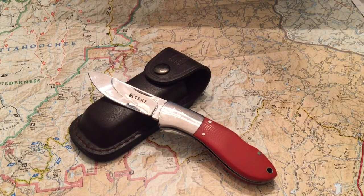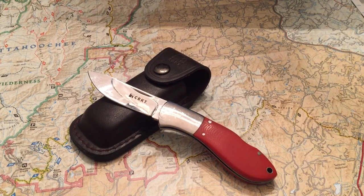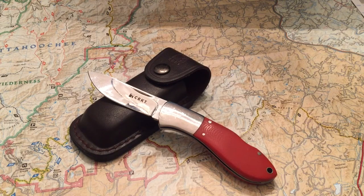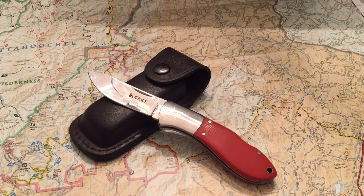Check out Columbia River Knife and Tool — this is a Russ Comer design and you'll like it. Hope everybody's having a great week. Tomorrow we're going camping with our scout troop up in North Georgia — we'll be doing some rock climbing and rappelling. Enjoy nature, get out there, be prepared, stay safe, and God bless. Talk to you later, guys.